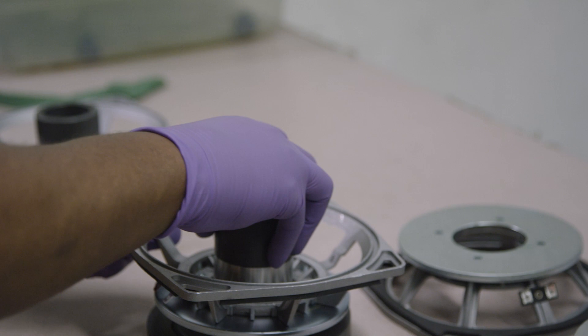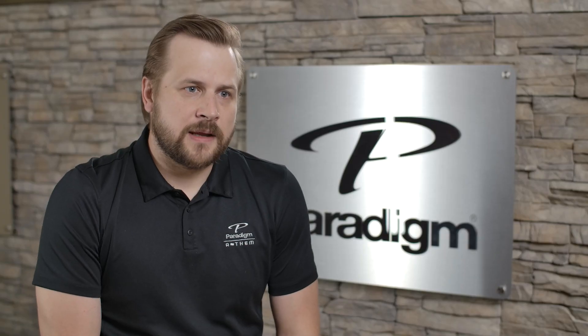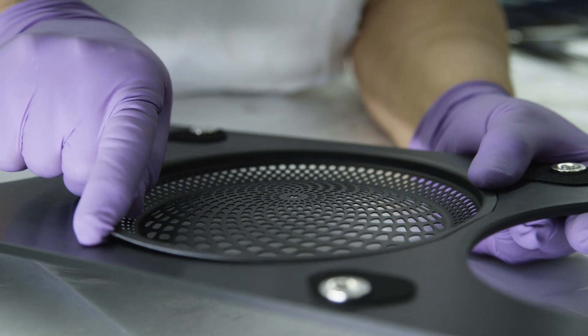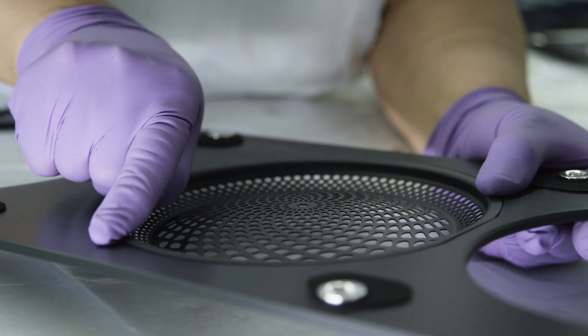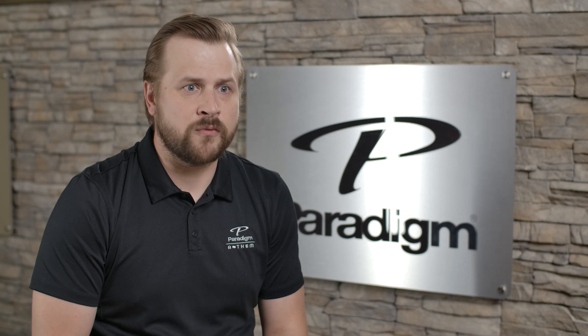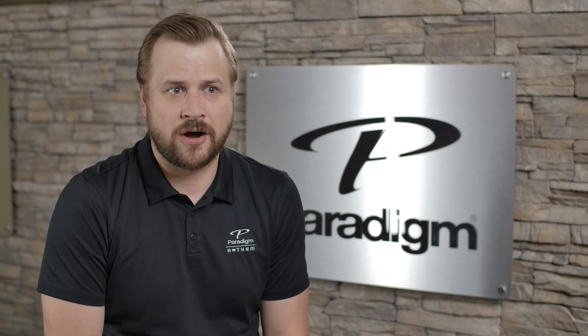Something else we've folded into this series is the mid-range PPA lens — the Perforated Phase Aligning lens. What that lets us do is cancel out-of-phase frequencies and give us a much more clear, smooth response. We value a very clear mid-range here at Paradigm above all else, as that's the most sensitive place for us to hear sounds. The PPA lens helps us reproduce sounds most accurately there, as well as giving us a very iconic look.